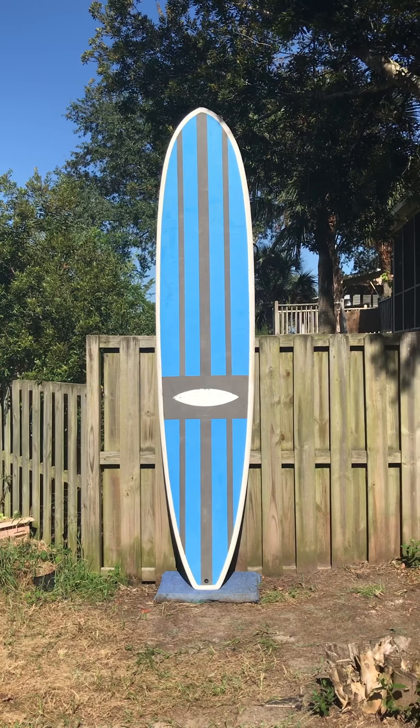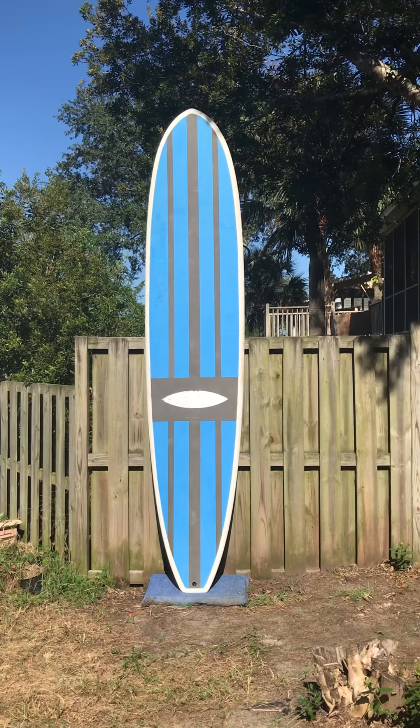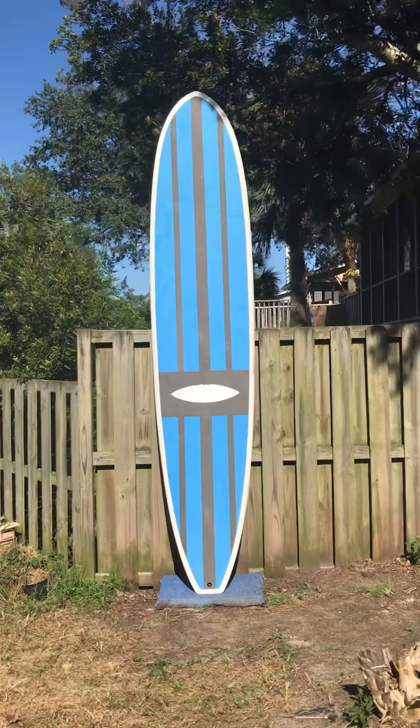Hey, this is Liam with Shred Seasons Surfboards in Charleston, South Carolina, and this is an 11-foot paddleboard we just got in. I believe the logo says soft tops on the top but it has been worn off. This is an older paddleboard.